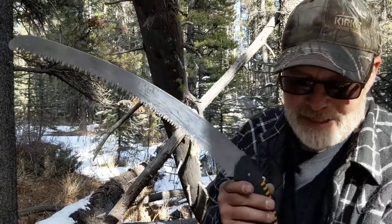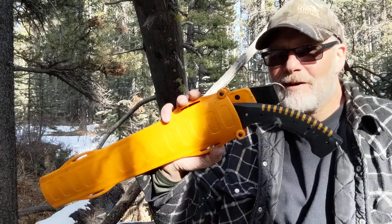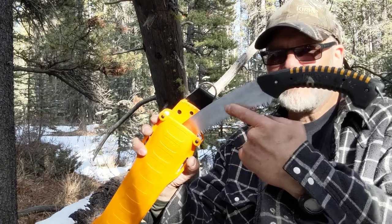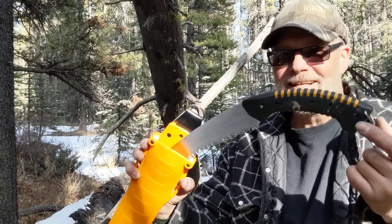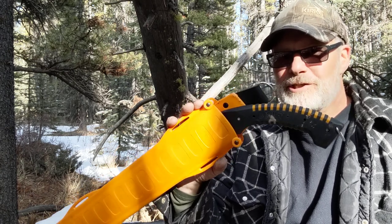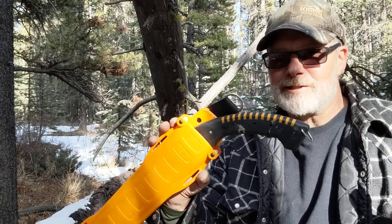The Sugoi comes in its own plastic sheath, which is kind of nice. For a non-folding saw, it's a one-piece tang — that steel runs all the way down through the tip of the handle. Definitely one worth checking out. So far I am definitely liking the Sugoi 420 by Silky with the XL teeth.